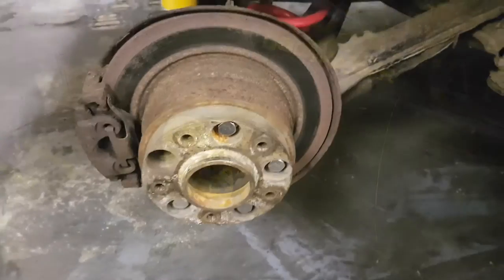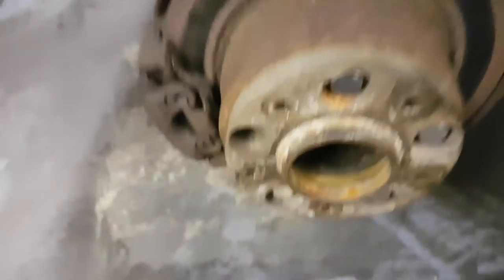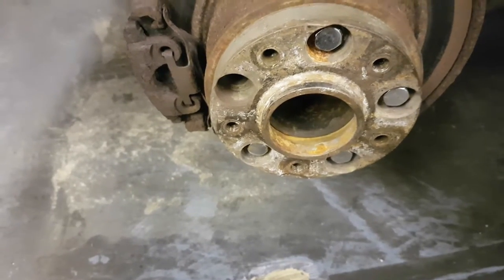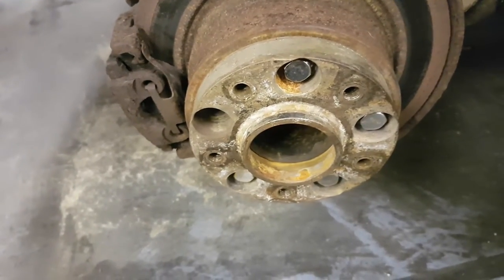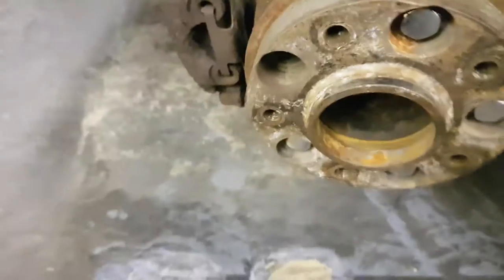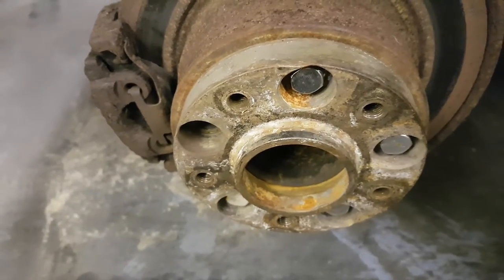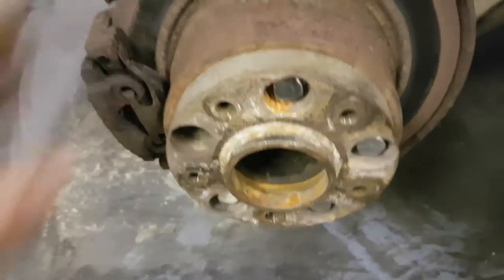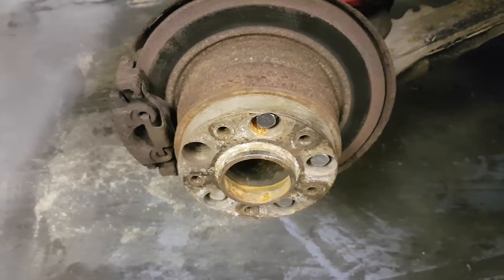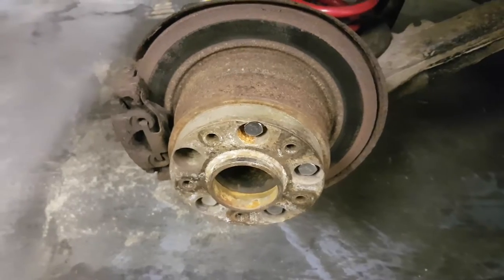Onto the brakes. You can see the tiny little sliver of contact that these brake pads are having. There is actually quite a load of meat on the brake pads — there's quite a bit of meat on there, which is slightly worrying. But there is an awful lot of contamination there. Put the new ones on and hopefully that's going to make the world of difference. Join us in a few.